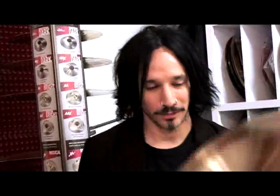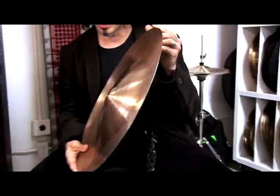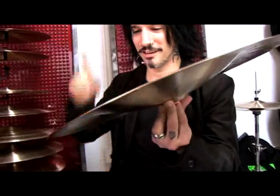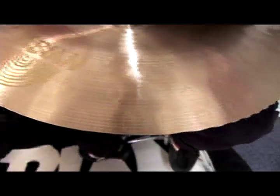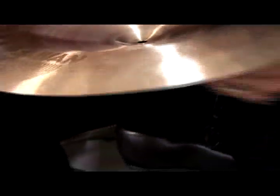The China really stuck out to me the most because it's a smaller China, but it's got this really low, deep pitch. It's really thin on the edge and it lasts forever — really deep and low. I think it's a war cymbal. It definitely complements the rest of my cymbal setup. It sounds great going between the hi-hats and this together. It's just got a nice color to it.